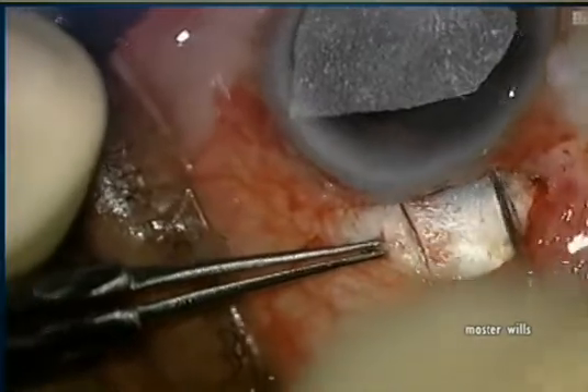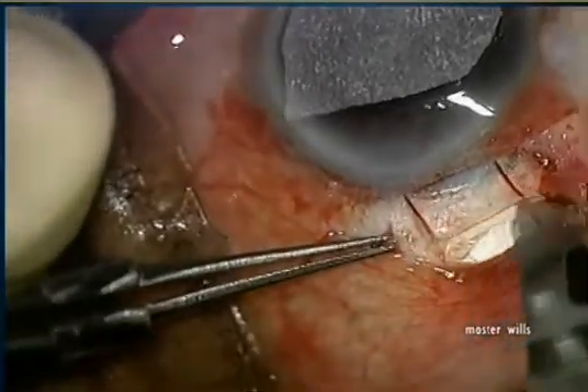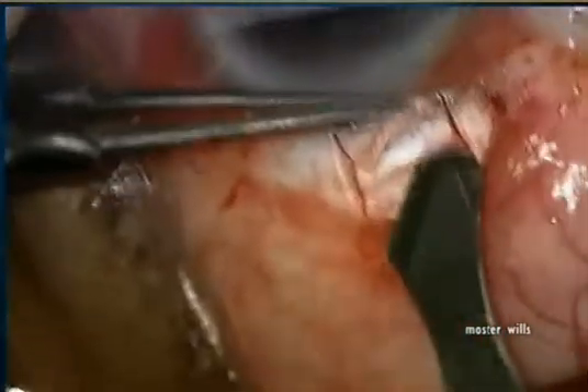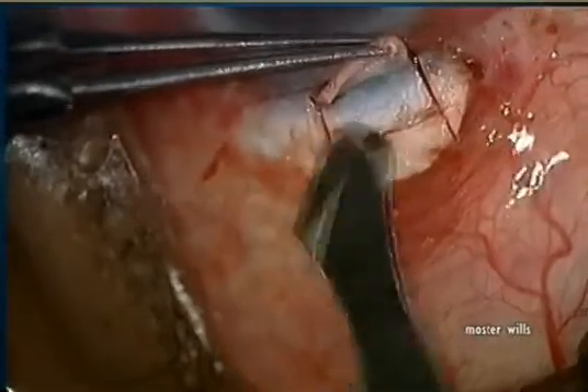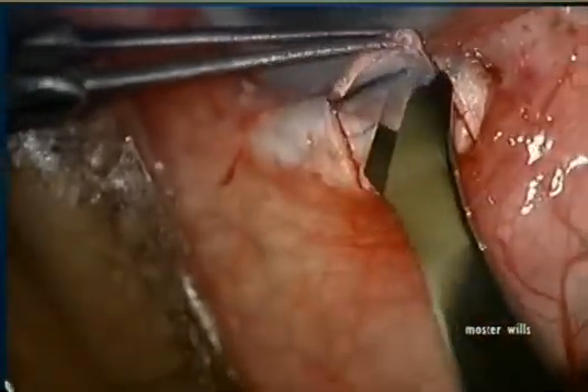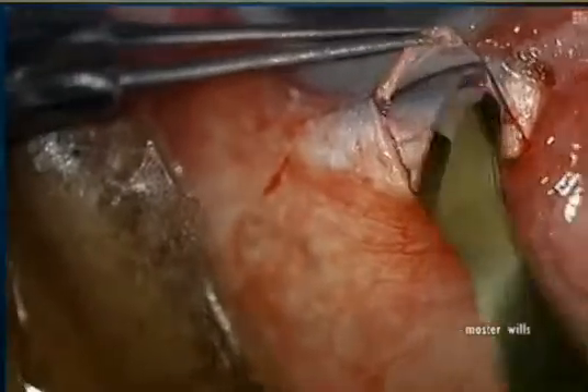We're making a rectangular flap with a 67 blade followed by a 57 blade into clear cornea. It's very important that when you make your flap you try to make it at least half thickness and clear it right into the cornea so you're able to see the anatomy well.